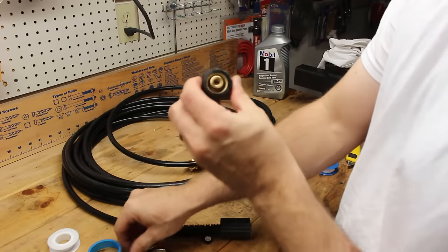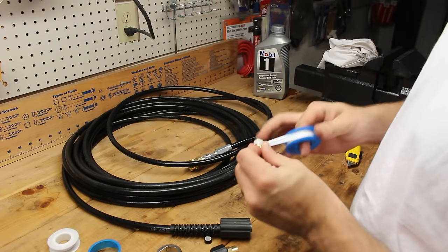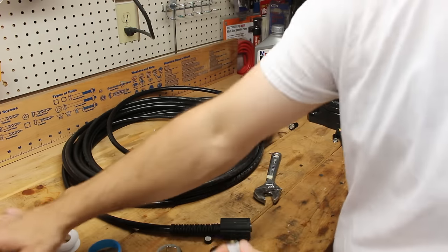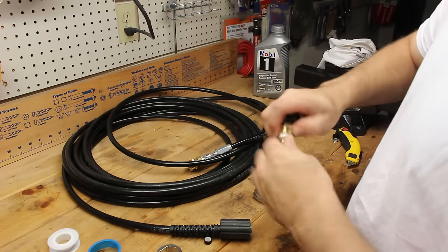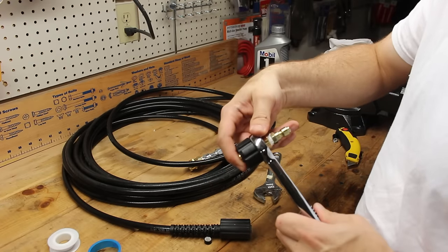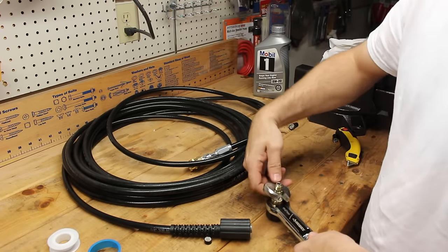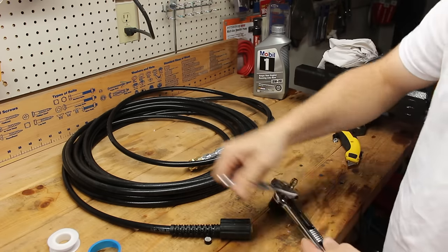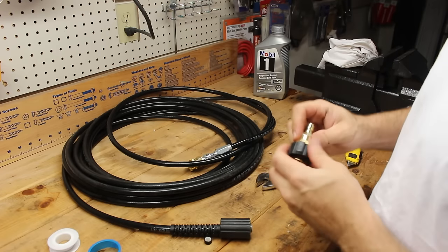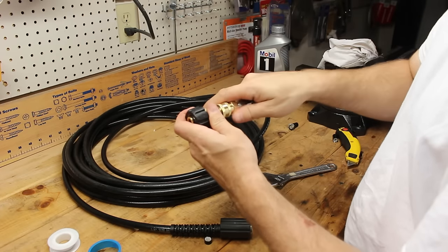That's one end, and the other end is going to be the M22 fitting that screws onto the pressure washer, with a quick connect on the other end. Same thing here — put some Teflon tape on the threads and hand thread it on to start before finishing up with the wrenches. Now both ends are complete: this end screws onto the pressure washer, and this end I can just quickly connect anytime I need to use it.